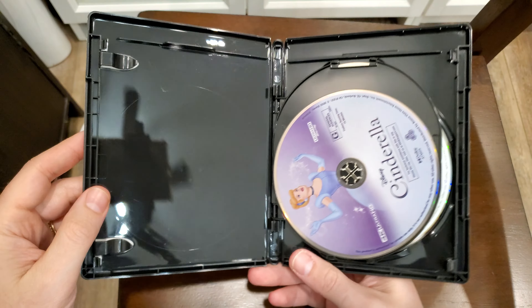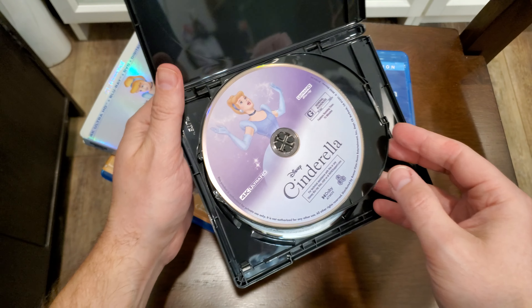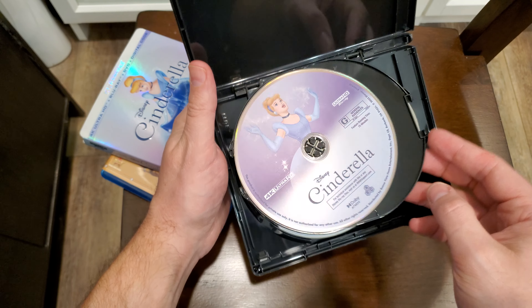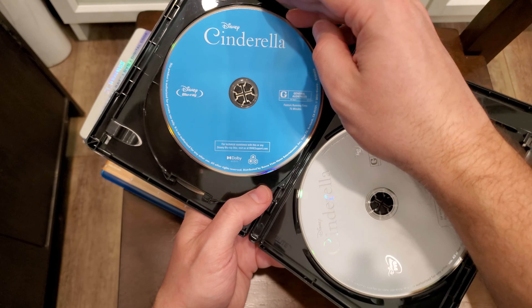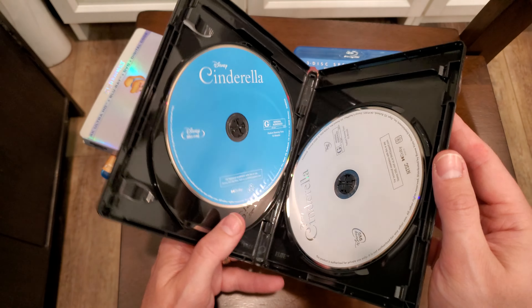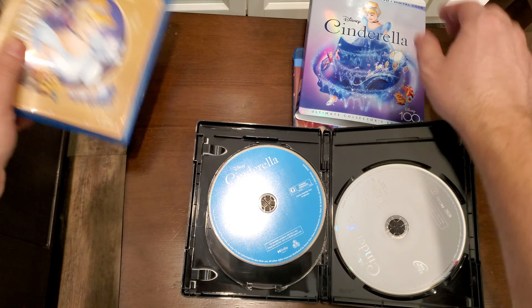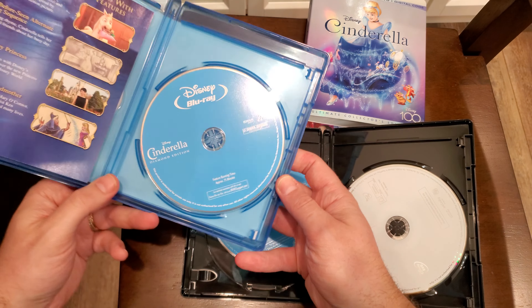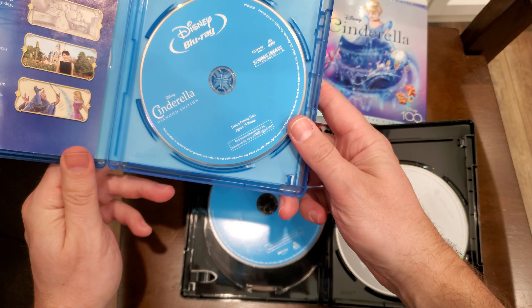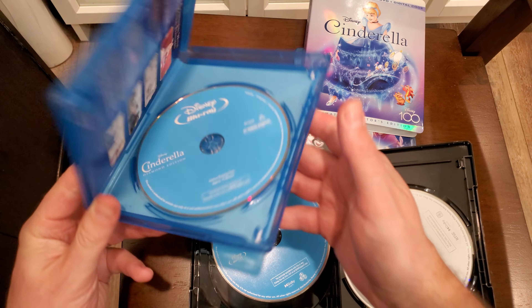Get that code out of there. Here we go. So there's the 4K right on top, then the Blu-ray, then a DVD. Let's see if that's the same. Wait, am I looking at the right one? Yeah, that's different, so it's not the Diamond Edition disc — it's a different disc in there.